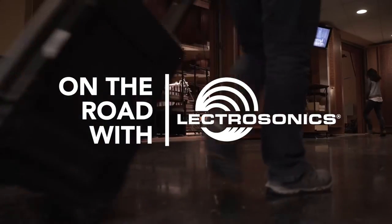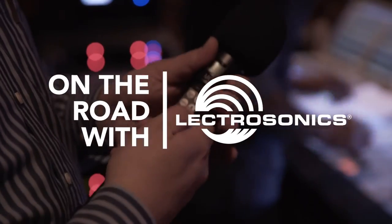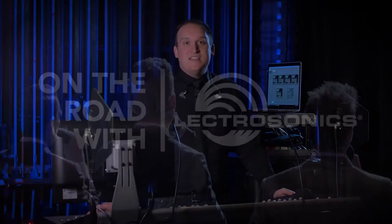Hey, I'm Doug, Production Manager and Monitor Engineer for Gentry the Gentleman Trio, and we're on the road with Lectrosonics. In this video, we're going to be talking about a unique feature to the Lectrosonics handheld transmitter, and that's the talkback feature.